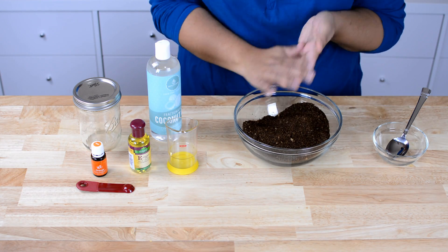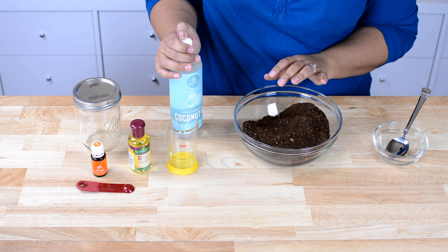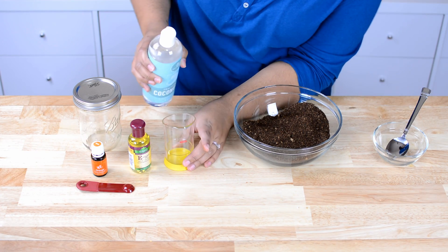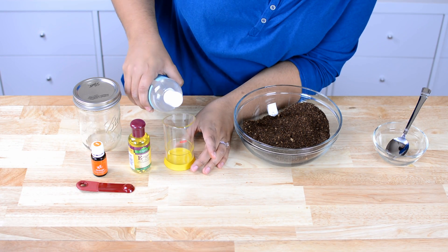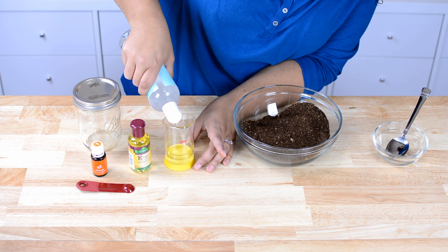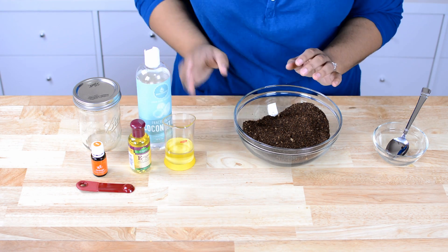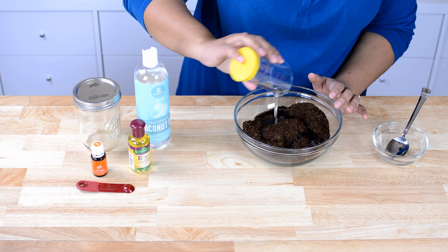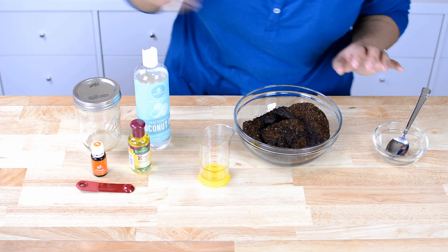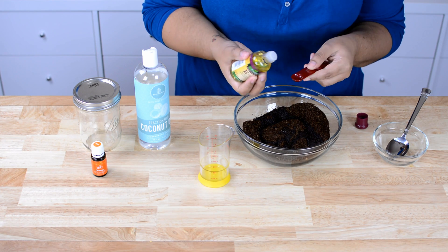Now we're gonna add some oil. I have coconut oil here today, but you can use grapeseed oil, sweet almond oil — whatever you have on hand. For this recipe you're gonna add as much oil as you think you need for the consistency you want, anywhere between a fourth and a cup and a half. So I'm just gonna add a fourth of a cup at first. To that you want to add some vitamin E oil, which will help with moisture.